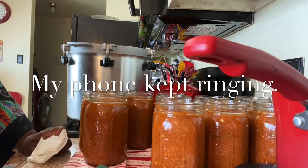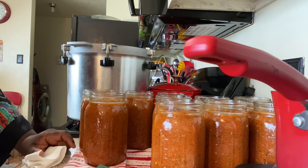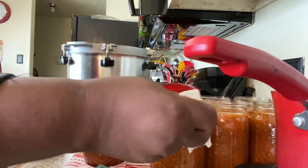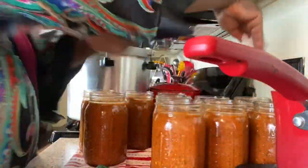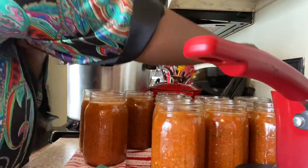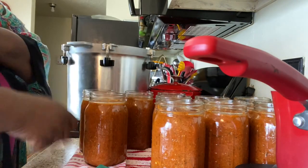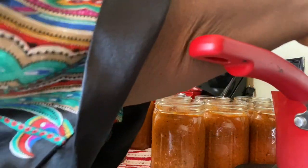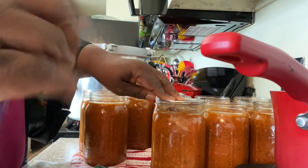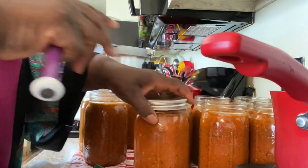I keep getting interrupted on this cell phone because it's my birthday. As I was talking to the last person wishing me a happy birthday, I went ahead and wiped the rims of the jars again - so this is actually going to be the fourth or fifth time. Now it's time to take my magnetic holder and pick up a lid that's been in this warm water. I'm going to place them on top - make sure you only have one - and you're going to put it on just finger tight. Don't try to make it too tight, just finger tight, and then we're going to put it into the canner.